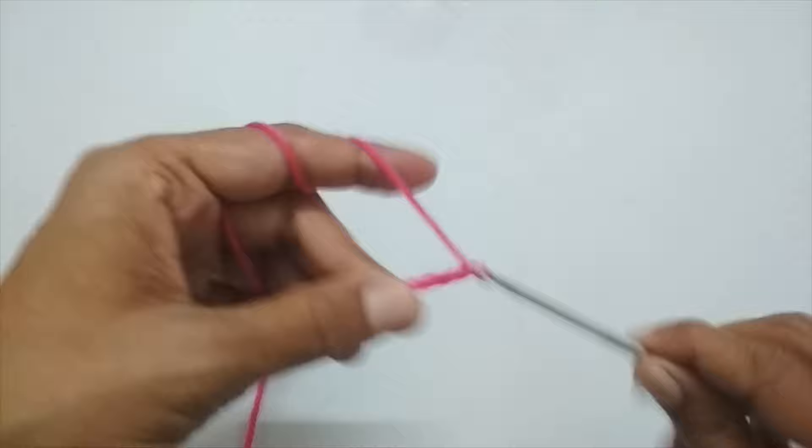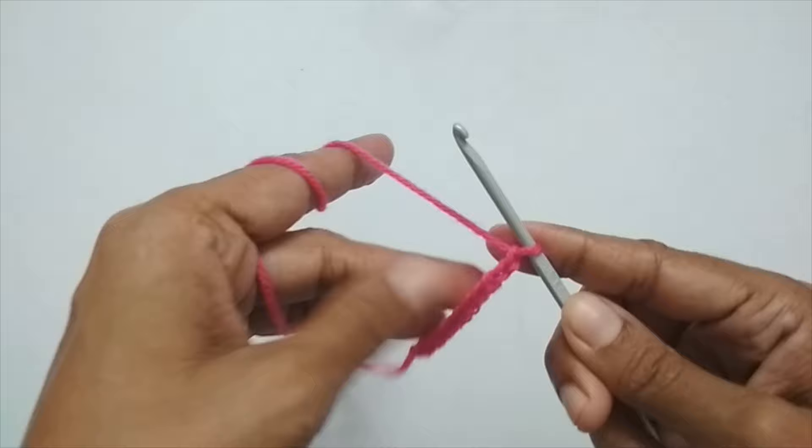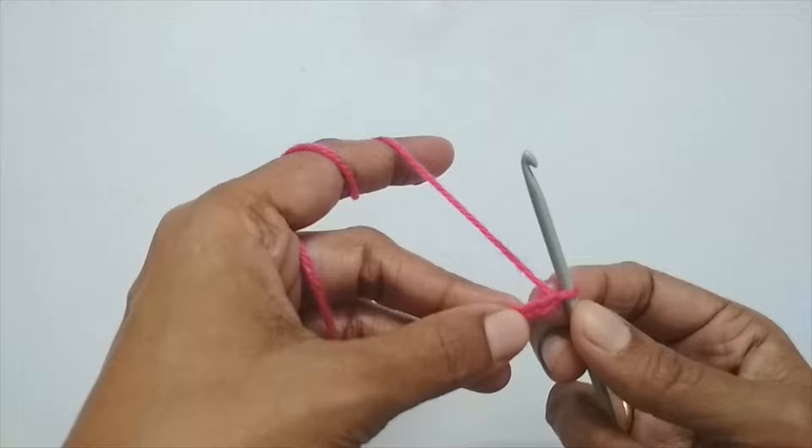If you need any help with the basic stitches, I'll put a playlist for the Crochet for Beginners series in the description — you can check that if you want some help with the basic stitches.